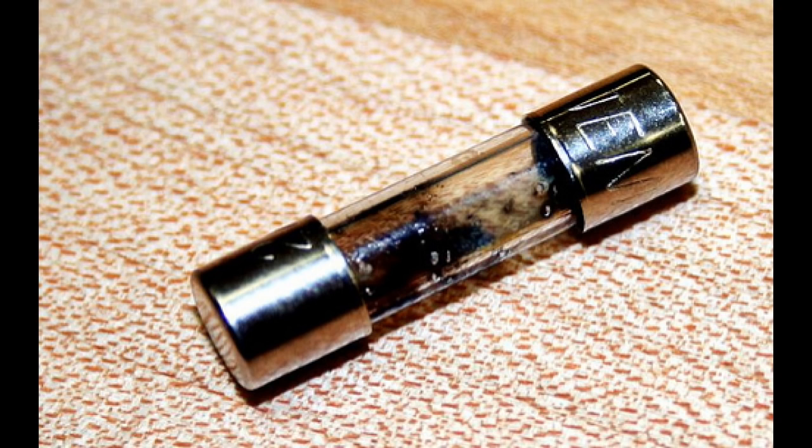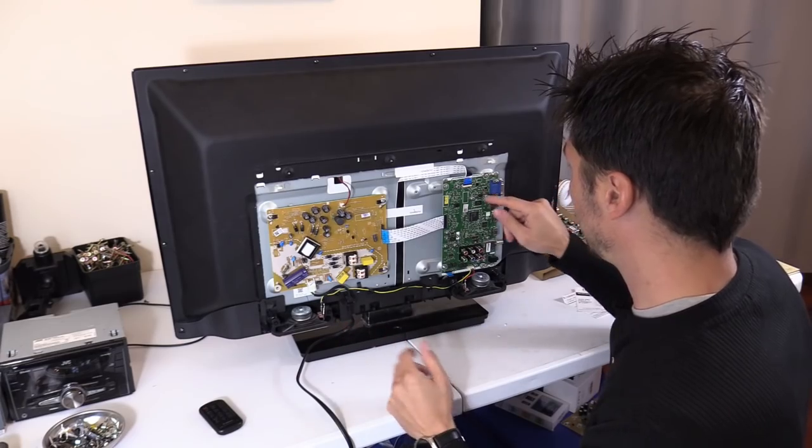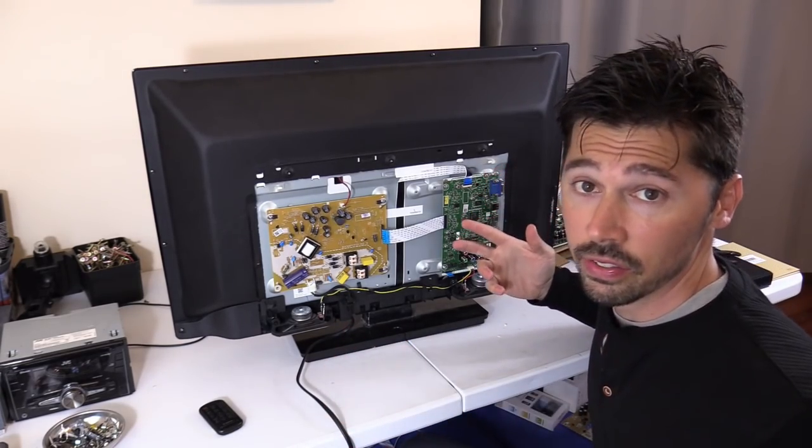If you have a blown fuse, you can replace it assuming you had a power surge. But if something is shorted on the power board — like a bridge rectifier — that could blow the fuse every time, so replacing the fuse may not help. Replacing the power board will. I went ahead and tried to replace the IC, but that didn't fix it.